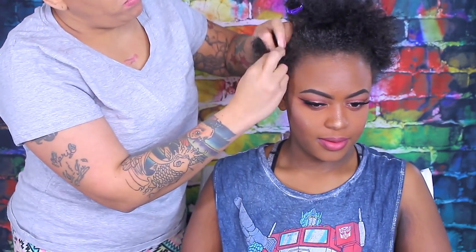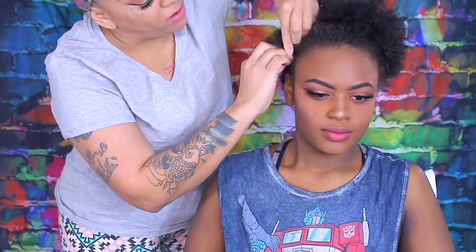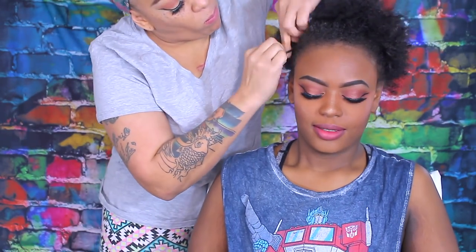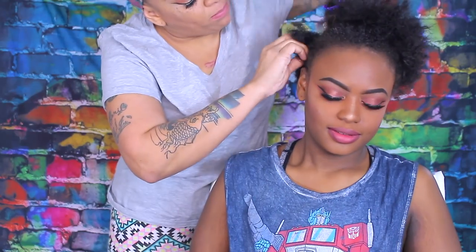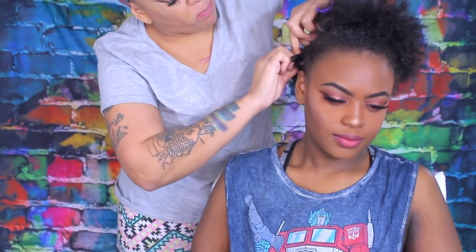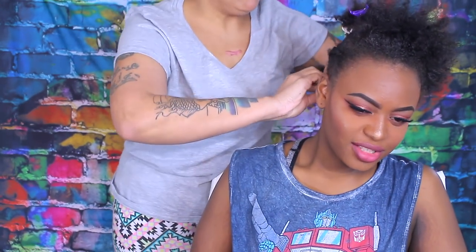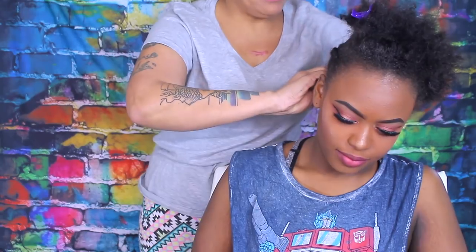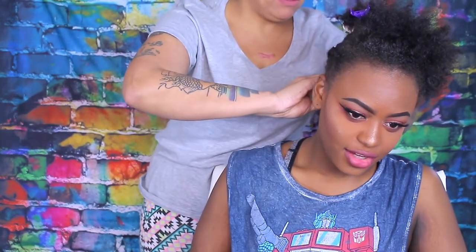She did the big chop a few days ago because her hair was damaged and she just wanted it to grow back healthy, so she cut all her hair off. We're going to try out this wig — this is her very first time that I'm going to glue a wig on her, and it's the first time I've ever glued a wig on anyone besides myself.